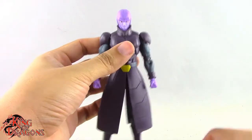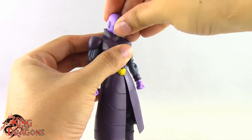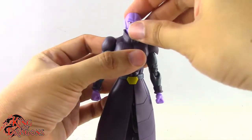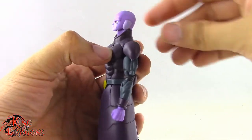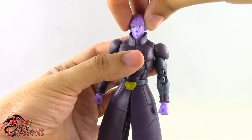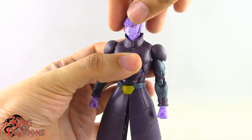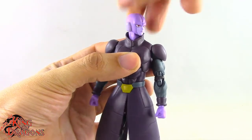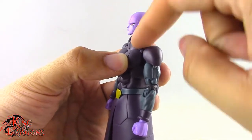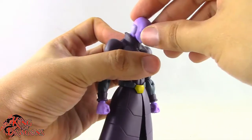Moving on to Hit's articulation — he has a barbell joint at the head, but it doesn't work too well because his coat collar gets in the way. There's limited clearance for looking back or down. He can turn his head left and right, but bumps up against the collar of his coat.